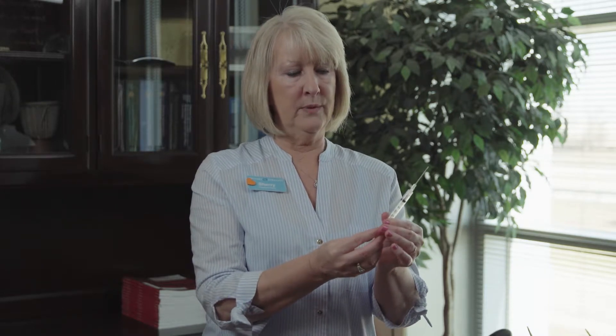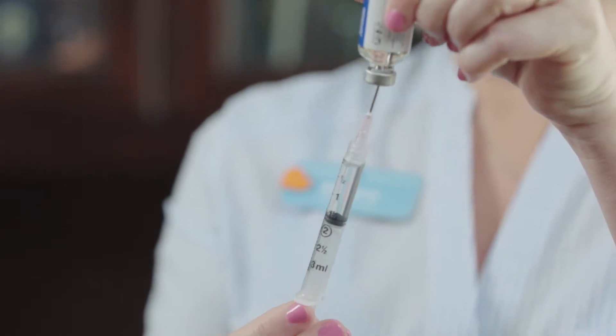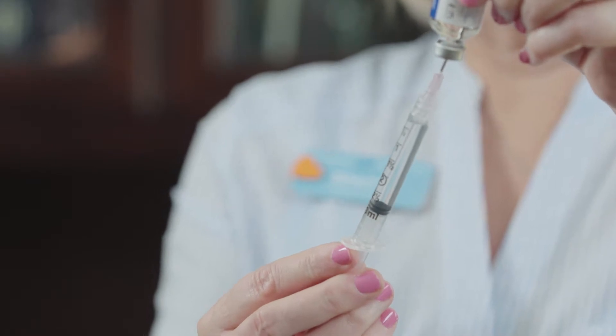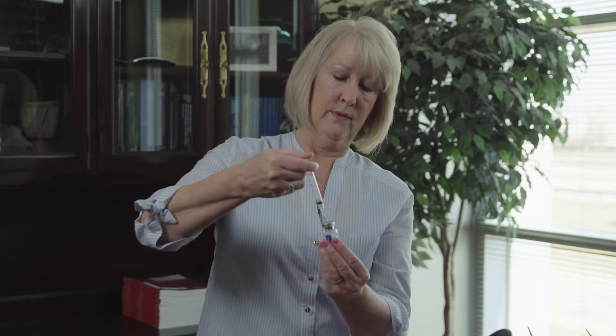You'll pull down on the plunger with three mils of air into your syringe. You're going to take that amount of air and inject it into the vial that has the liquid in it. That adds pressure, making it easier to get the liquid out. So now you will just pull down on the plunger, and you want to pull a full syringe of liquid, which is three mils. You'll pull until the black stopper is all the way at the three. Turn your vial over and inject the three mils of liquid into the powder.